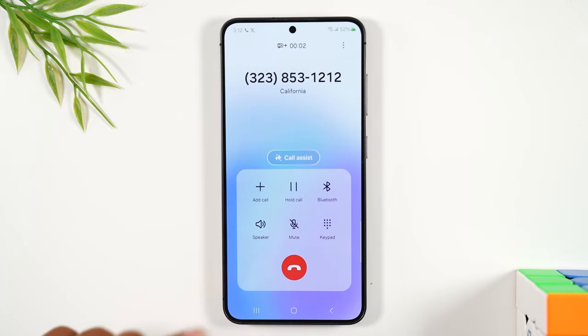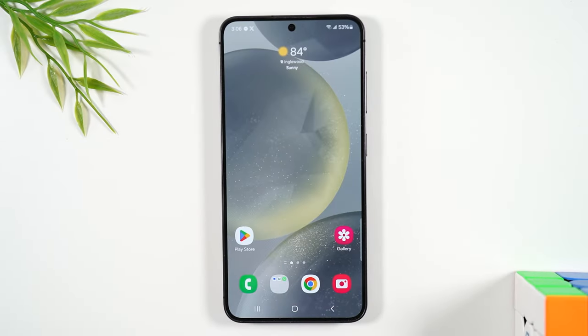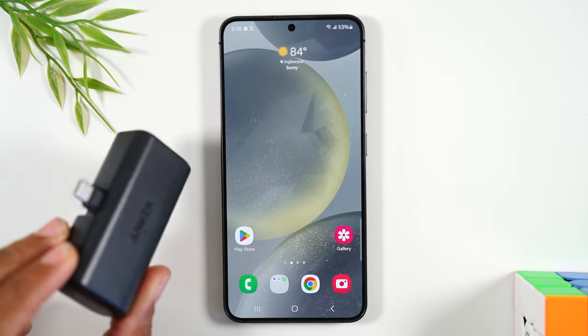Okay, and when you want to hang up, once again press the red button to end the call.